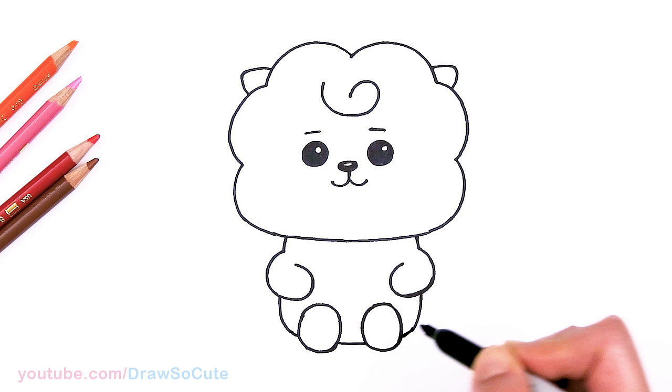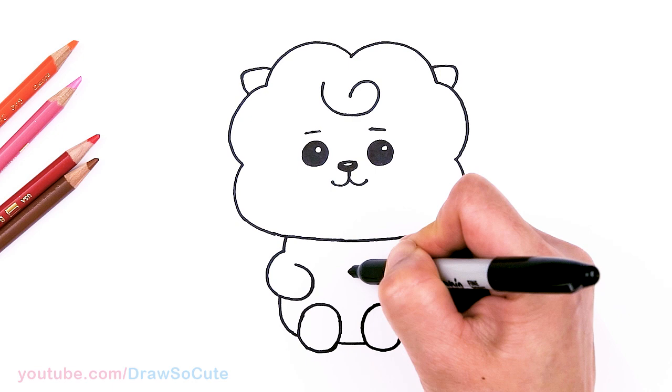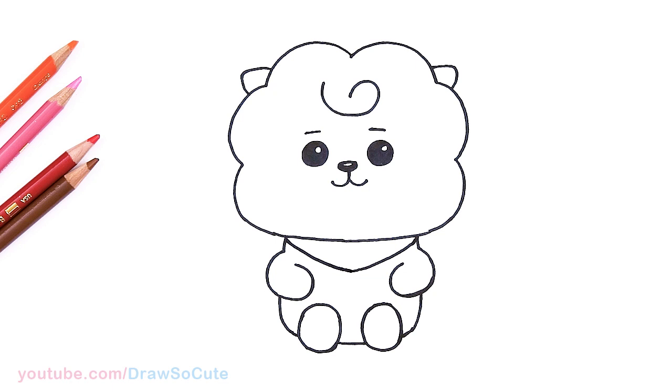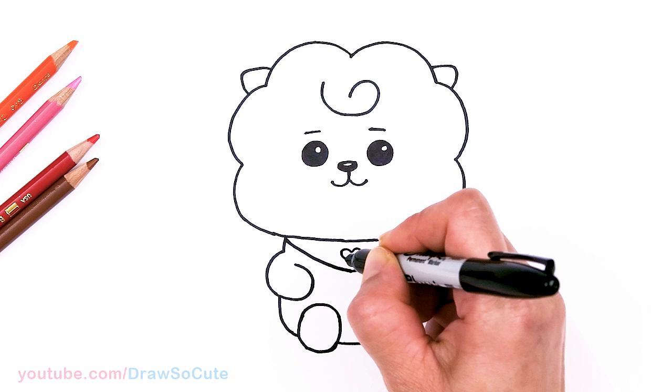And then let's come back and draw his handkerchief right here. Say about right here — I'll give myself a point right in the center, and from there I'm going to go up with a curve all the way back to his neck, and same thing on the other side. Then I'll come in here and draw a heart, of course — right here. That's my RJ, Baby RJ from BT21, from BTS.